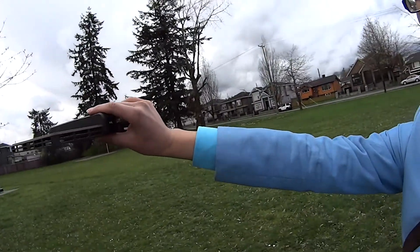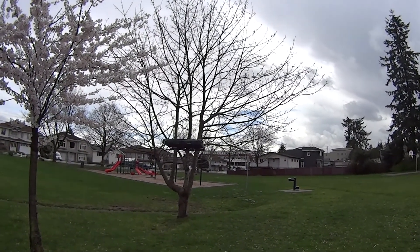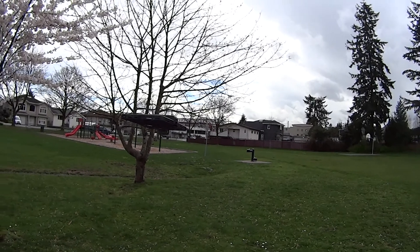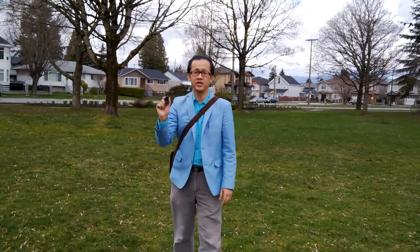It wasn't recognizing my face earlier. Let's try again. This time, my face is very bright — I'll let the sun see my face. Recognizing my face: first it will do a spin trying to find where the owner is and track the location around it. It should see my face. Yeah, it's recording. And it will follow me. Yeah, it's following me. That's good.